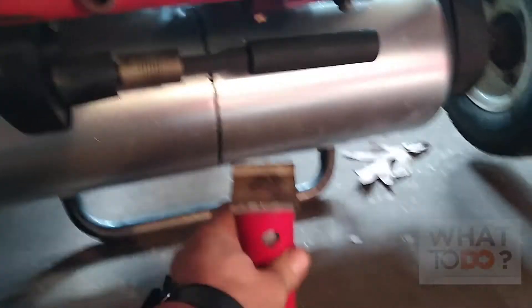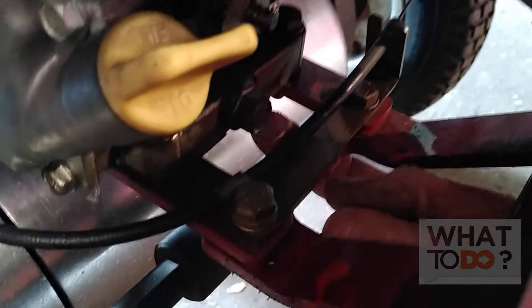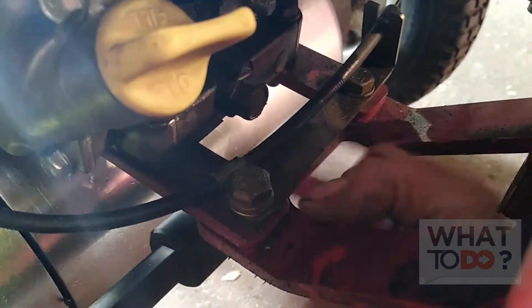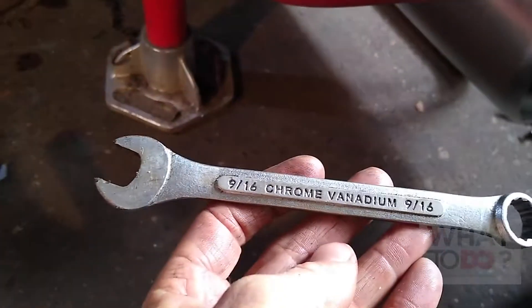Now you're going to need a jack because there's no weight on this machine. Put your back stand down there, take a little jack like this, center it there, and lower it down. Your machine's level now, and you can see the bolt right here — you'll be able to get to it now with the jack up. Put your oil pan underneath.